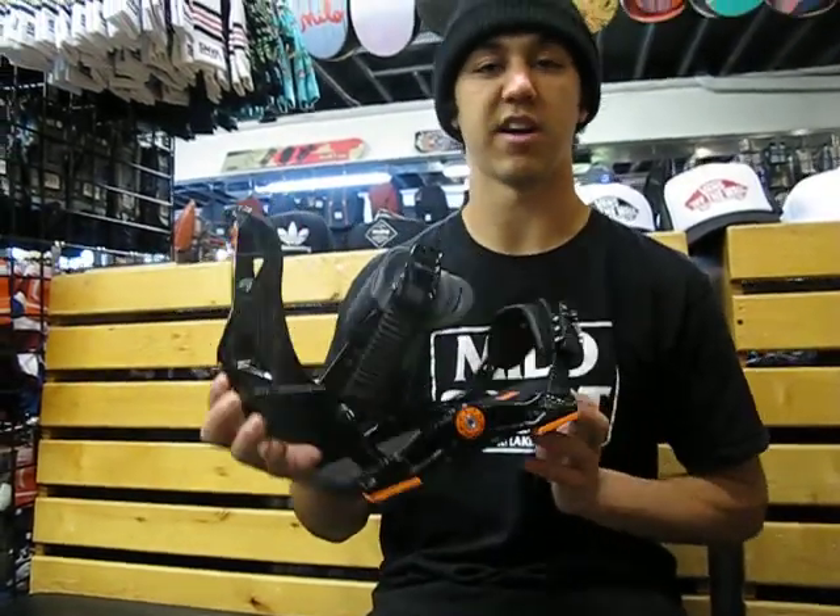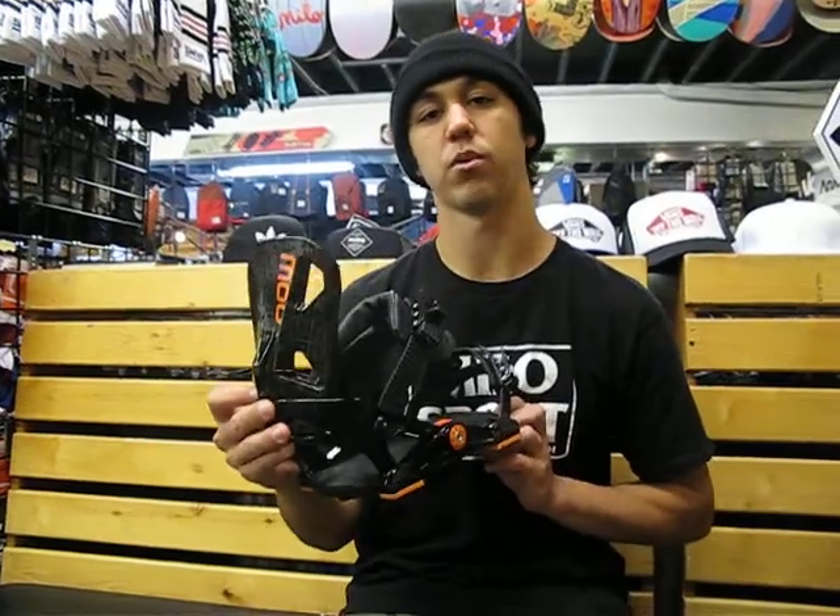So that is the Now Drive binding. You can check it out in the shop or at MiloSport.com.